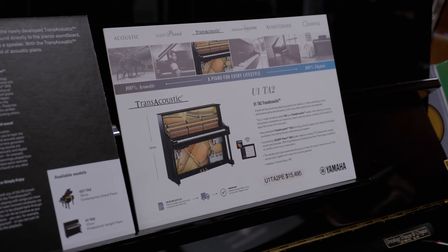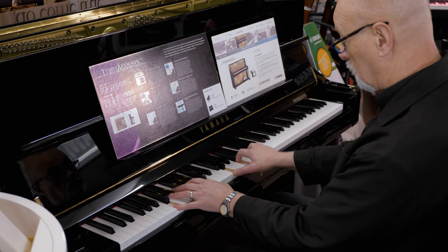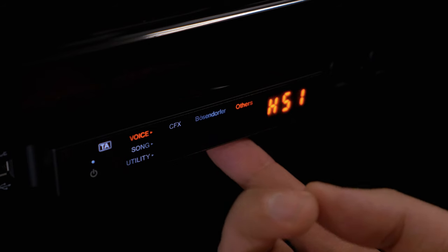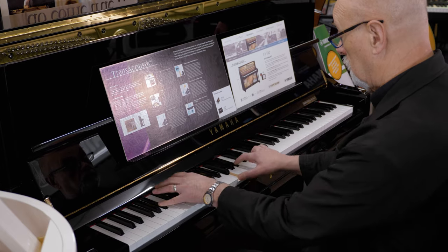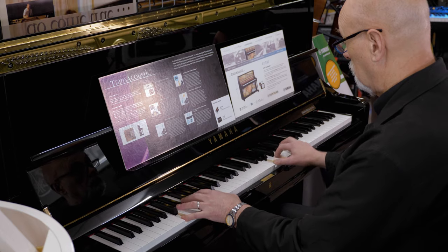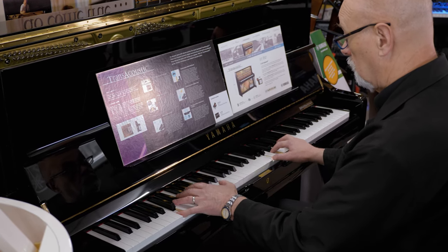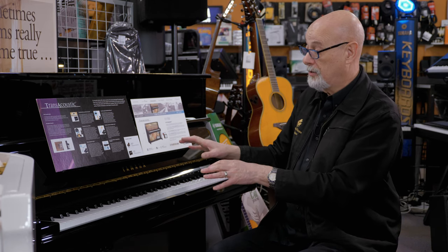You can choose a standard acoustic piano, or a silent piano which is a hybrid — a combination of an acoustic piano and a digital piano — or a trans-acoustic piano which uses the entire soundboard as a loudspeaker, so you can play the sounds of violins, pipe organs, strings, and choirs all coming through a wooden speaker which is your piano's soundboard. That way you can have the sound of the acoustic piano combined with the sound of other instruments.